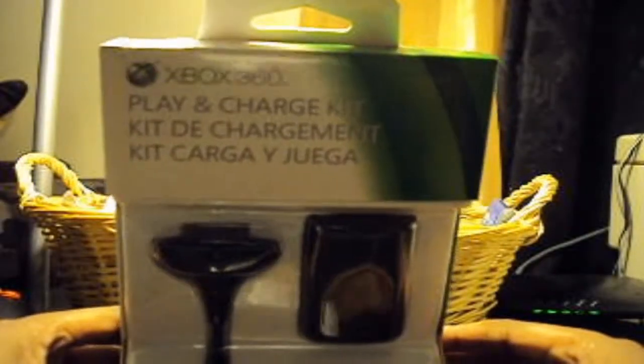What's up YouTube? Brandon Skinnyboy here. I am back with another unboxing. It's going to be an accessory unboxing — the accessory is for Xbox 360: the play and charge kit.